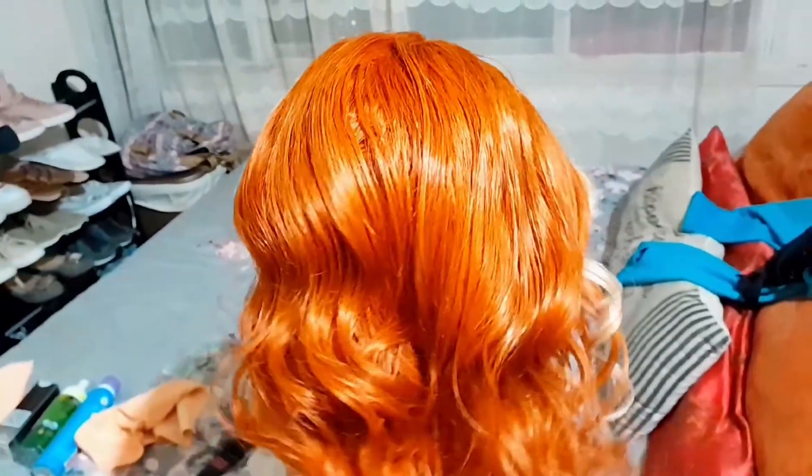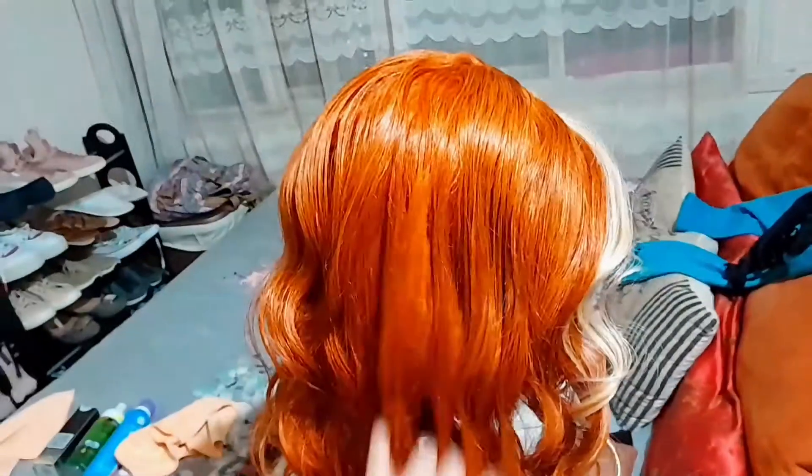I was so excited to work on this wig and I decided to install it. The wig is 180 density, 24 inch, and a 13 by 4 frontal. The frontal is HD lace — look at that melt, the way it's sitting on my scalp, it's really giving scalpiana.